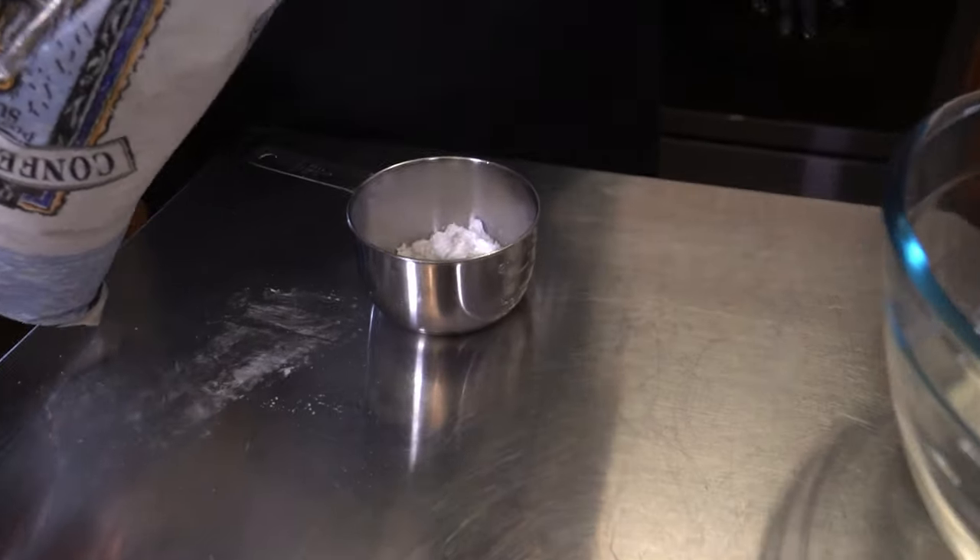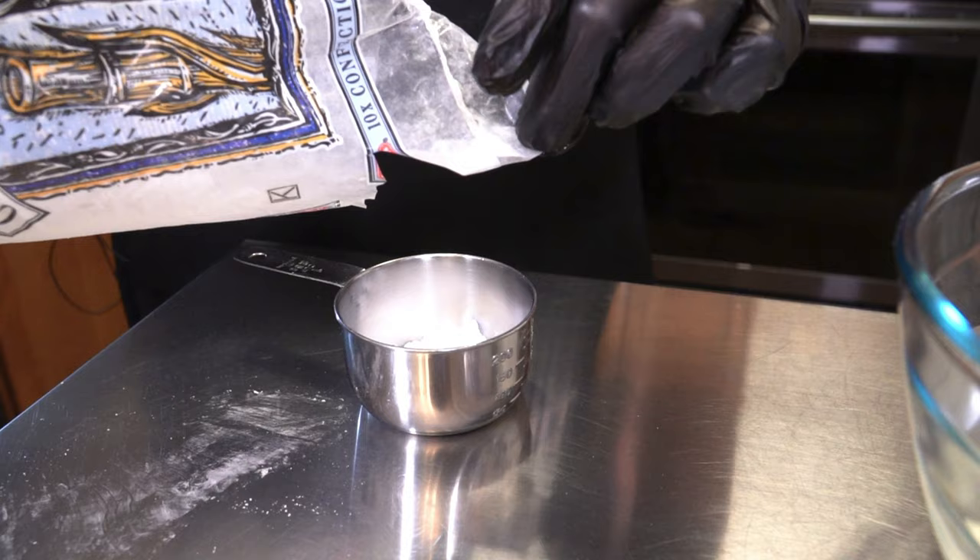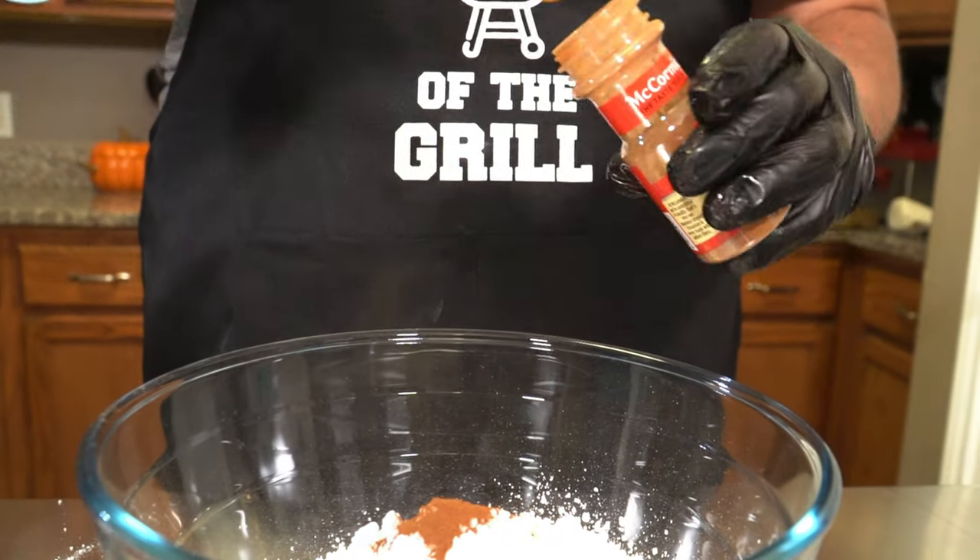We did whip up some cinnamon butter as well — this is very simple: two sticks of butter, two cups of powdered sugar, and three teaspoons of cinnamon. We're going to put a little bit of that on here. It doesn't even need it, it really doesn't — these are so delicious — but we're going to add it anyway.